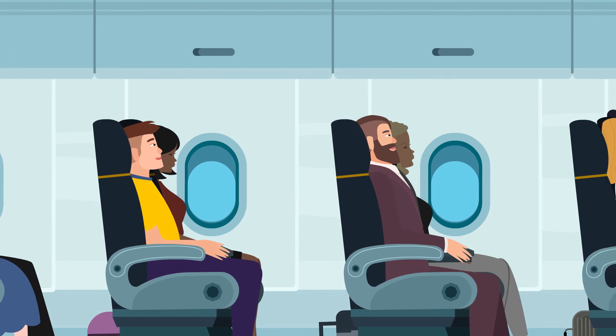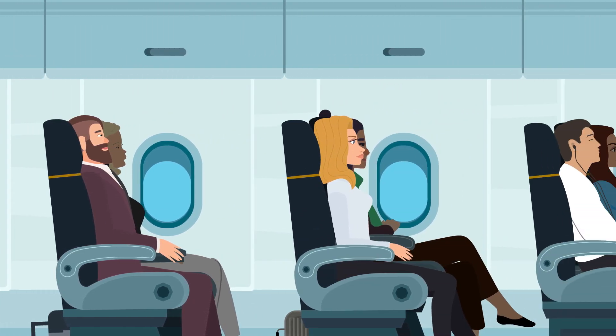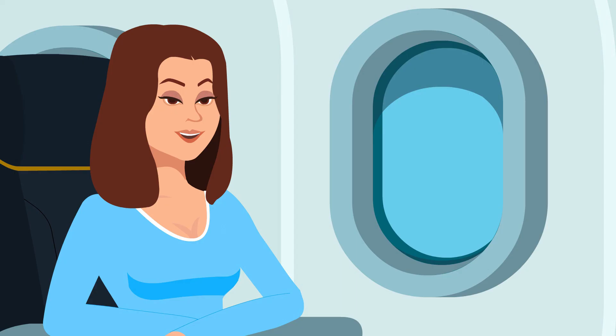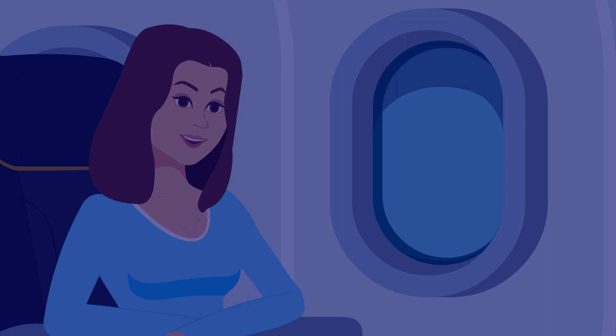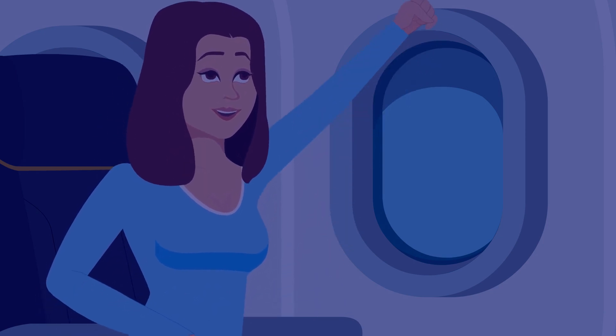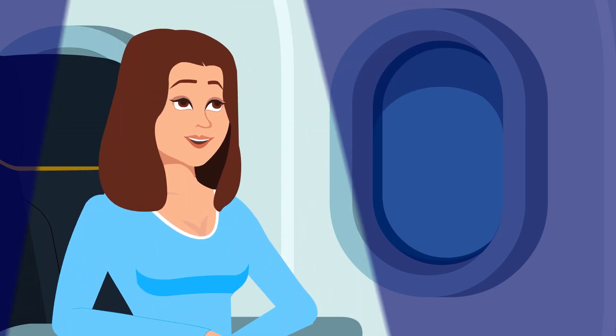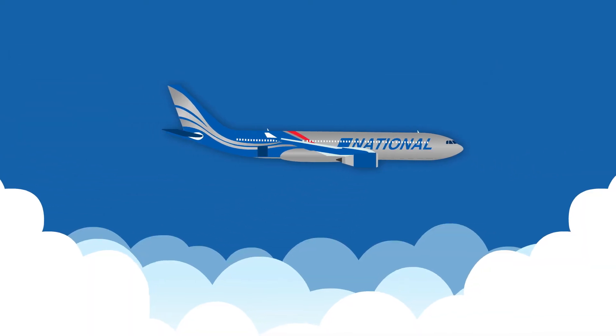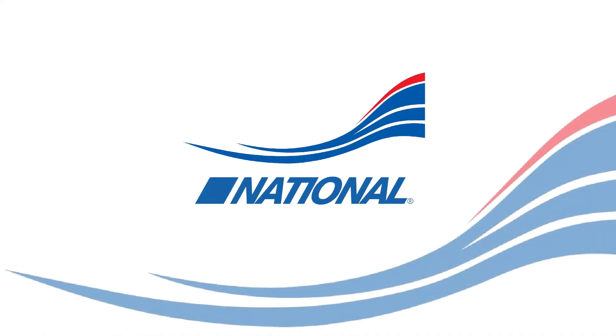If you have any questions regarding the safety-related material we have presented to you, just ask a flight attendant. Finally, we will be turning off the cabin lights for takeoff. A reading light and flight attendant call button are located in the passenger service unit above your seat. We appreciate your trust in National Airlines. Thank you for your attention and enjoy your flight.